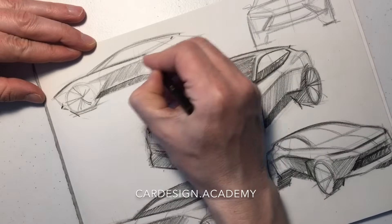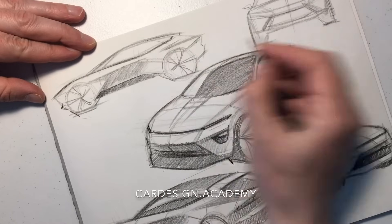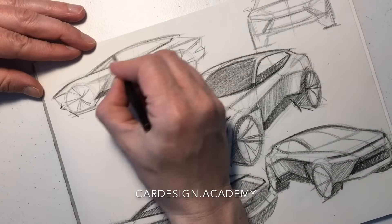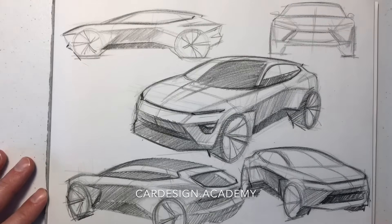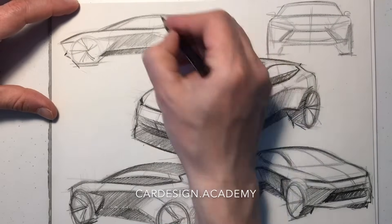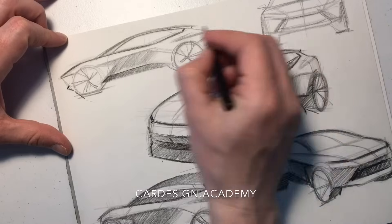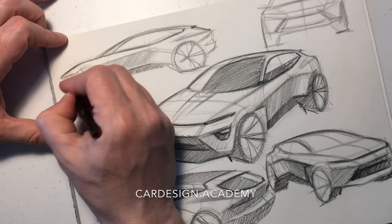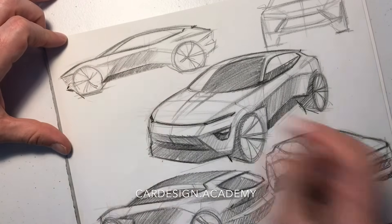It takes a lot of practice to be able to interpret a soldier sketch, turn it into a realistic side view concept, and then draw that vehicle in multiple views. But that's the next step in becoming a professional automotive designer.